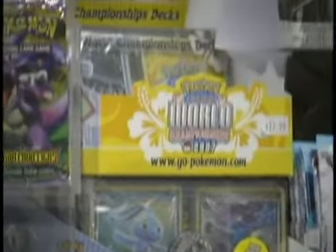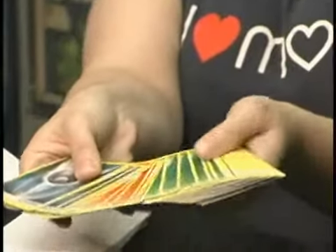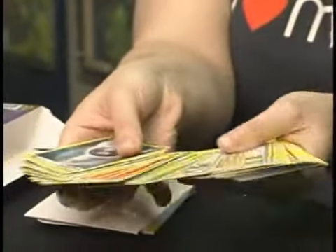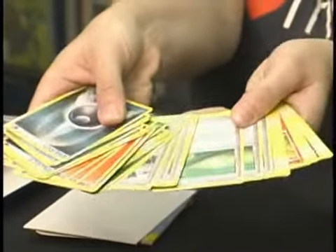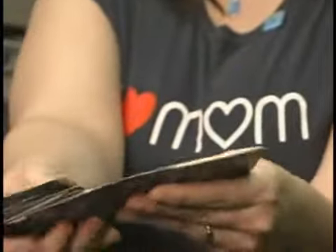There are many different kinds of starter decks. You can get them based around different Pokémon — this one is Darkrai. It comes with all the Energies, Trainer cards, which are those right there, and, of course, Pokémon.